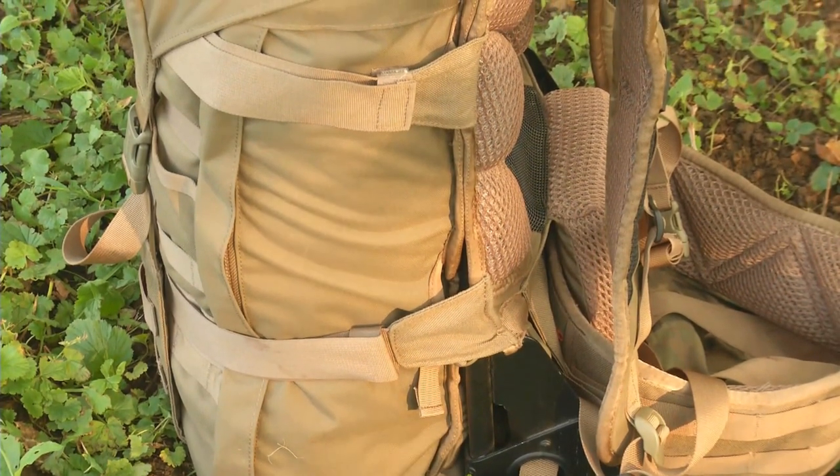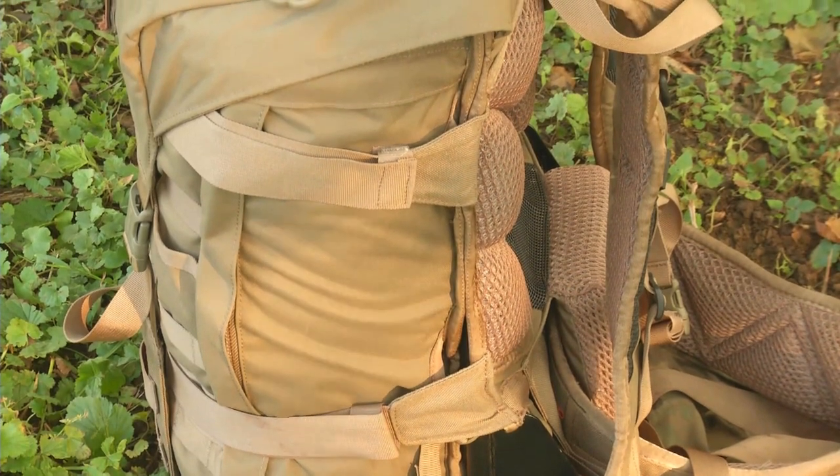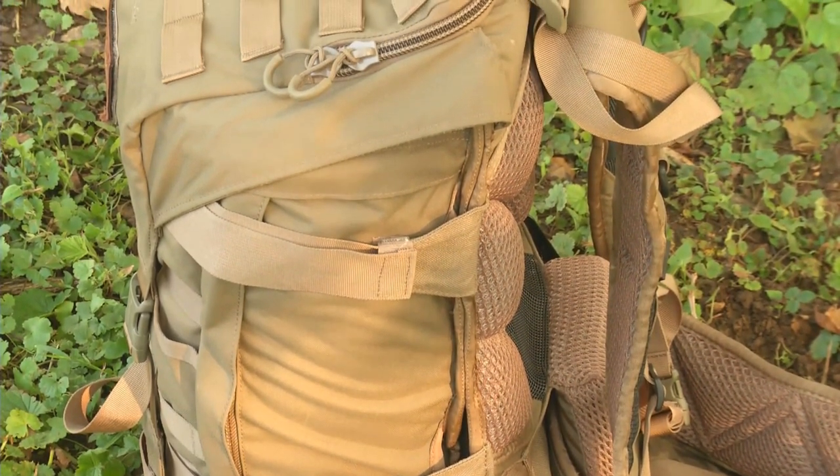The Warhammer starts out built around an Alice frame pack. It is 2,050 cubic inches, weighs 8 pounds 8 ounces, and is made out of 1,000 denier nylon.